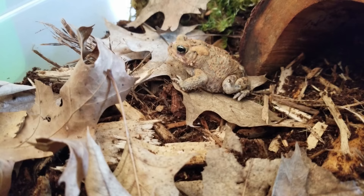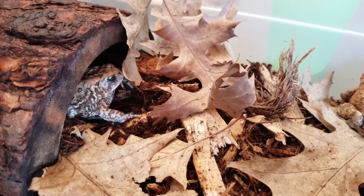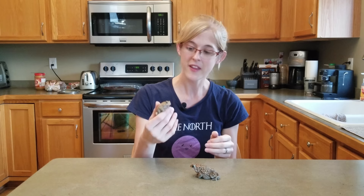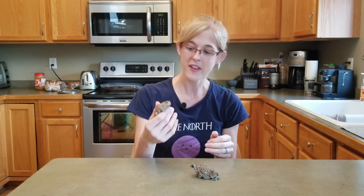Make sure you change the substrate once a month or so and spot clean as needed. You can also soak the ornaments, and if you see any mold growing, remove that right away. Overall they are a very easy pet to care for — entertaining to watch, curious little things that jump around, dig, and use the entire enclosure you give them. They might not be the brightest animals out there, but I think that adds to their cuteness factor.